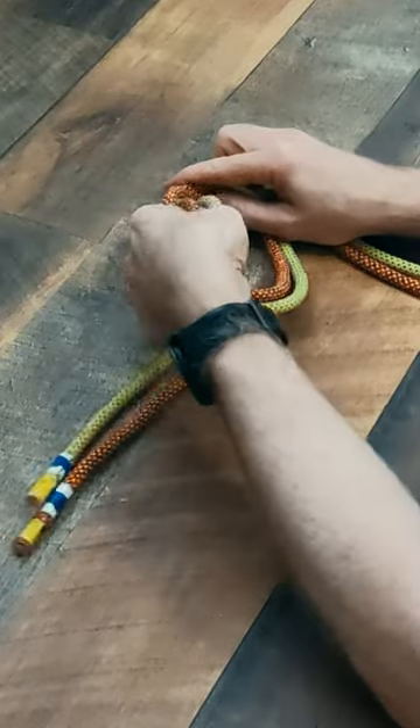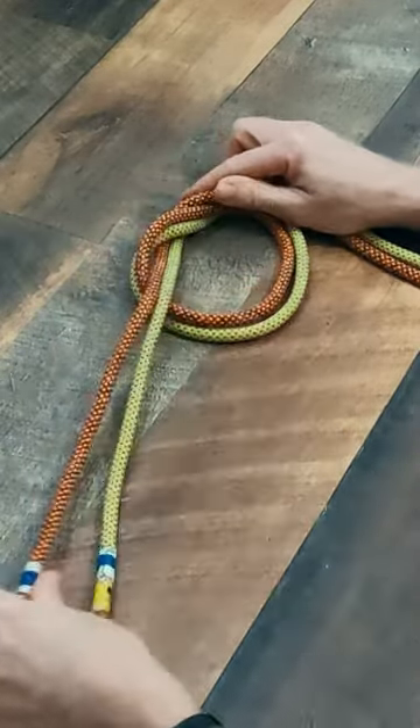Many climbers will use a flat overhand bend, also known as an EDK, to join two ropes for a rappel.